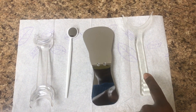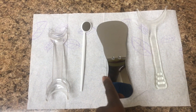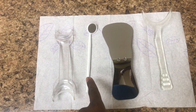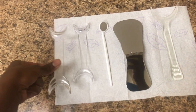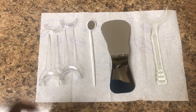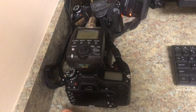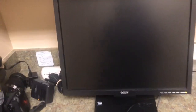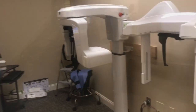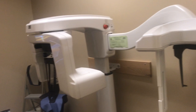Here we have a cheek retractor that retracts the upper and lower lip. This is a mirror so we can take photos of the teeth, and here we have a small mouth mirror that the doctor may use. These are cheek retractors that allow us to pull the cheeks away when taking pictures. Here are the cameras we use when taking photos for our records appointment, and next to the cameras we keep a desktop and printer. Over here is our x-ray room — I will take the patient here to take two types of x-rays, a ceph and a pano.